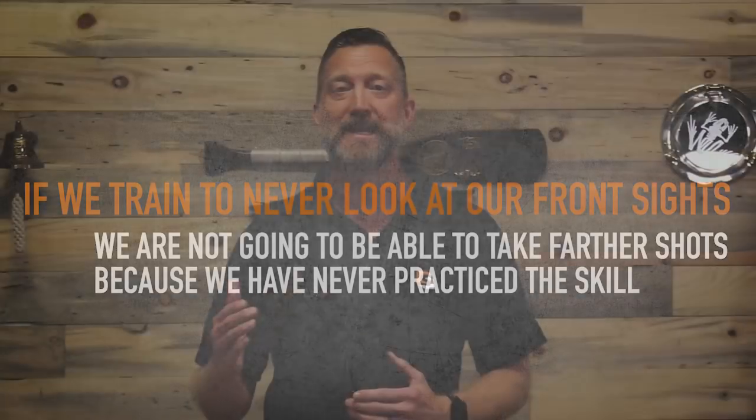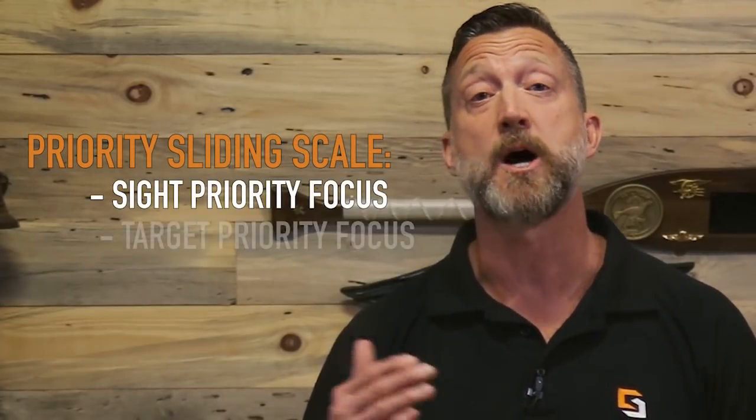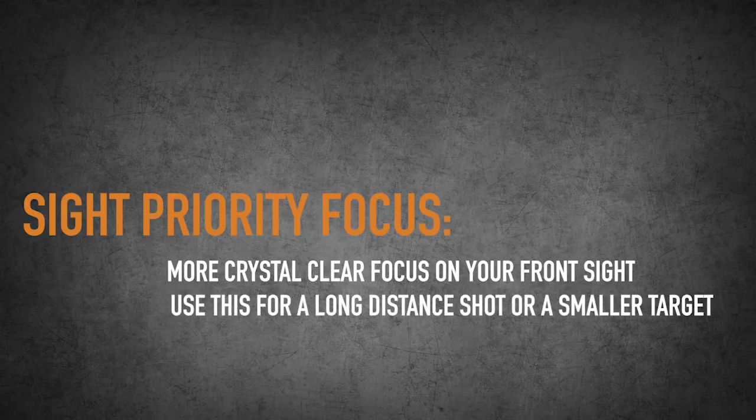I have a sliding scale, and that sliding scale goes from sight priority focus to target priority focus. With sight priority focus, your priority is a more crystal clear focus on your front sight. That's going to be for a target that is further away — a long distance shot or a target that is smaller and you need to be more accurate.